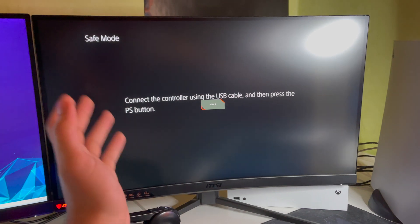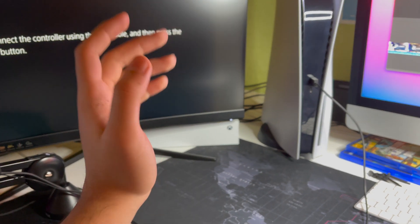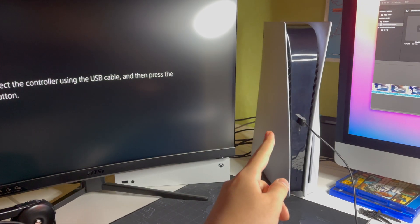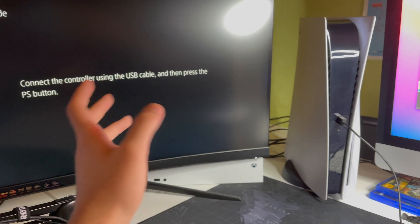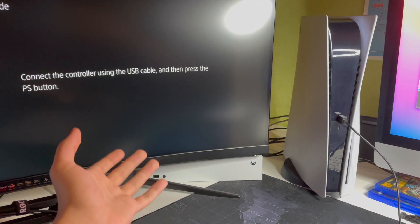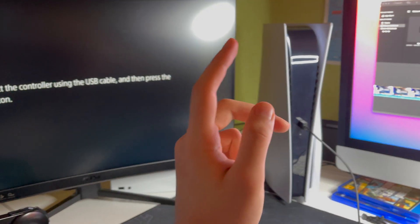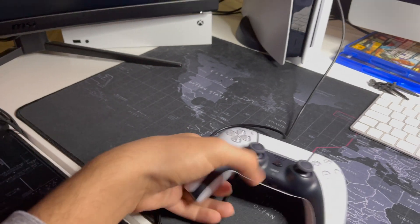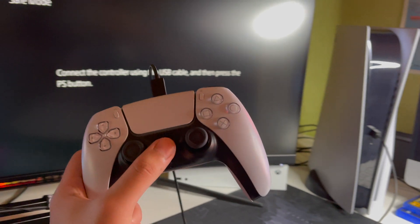It's successfully worked. If it doesn't work, you might have a game capture card connected to your PS5 — you'll need to unplug that. Get an HDMI cable directly connected to your monitor or TV. Also, don't use HDMI switches. Make sure the HDMI goes directly to your display, and also make sure rest mode is turned off.